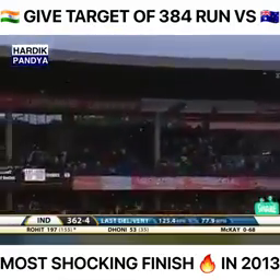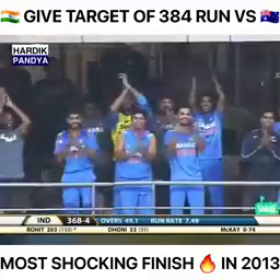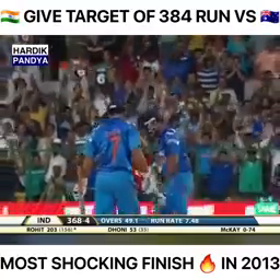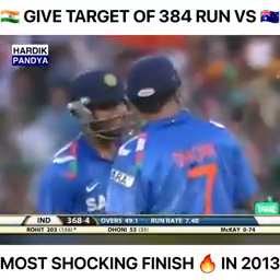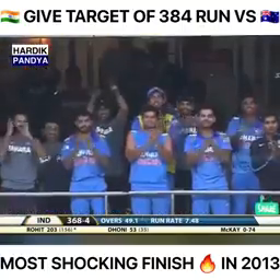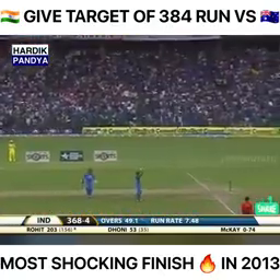He goes inside out — and what a way to bring up 200 in One Day Internationals! They call him the Hitman and he's arrived at the party. An outstanding double hundred for Rohit Sharma, the second hundred coming in just 42 balls. He's equalled the record of Shane Watson of 15 sixes in a One Day innings.